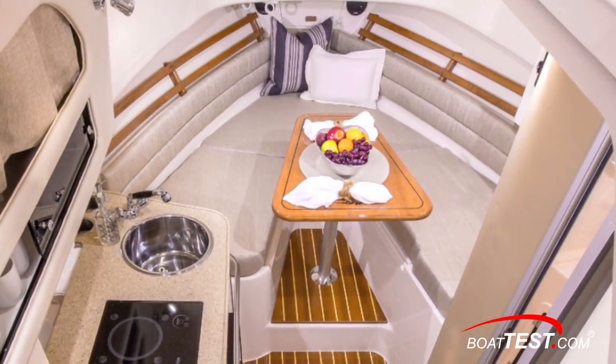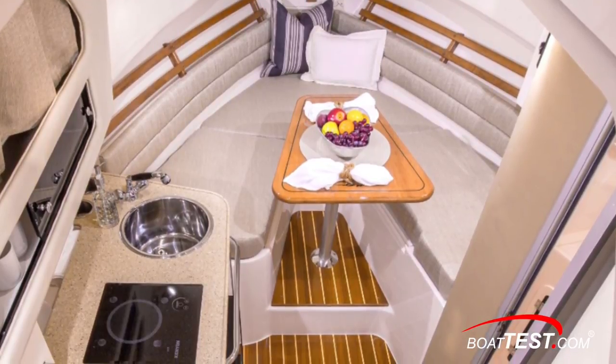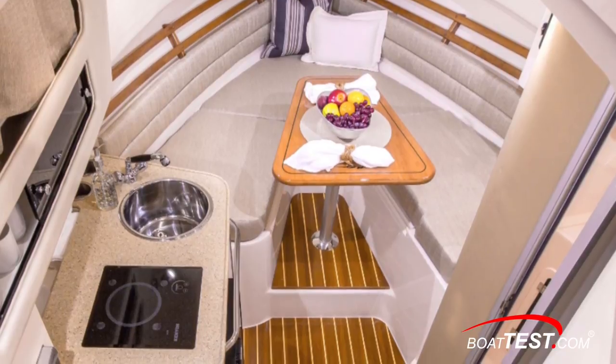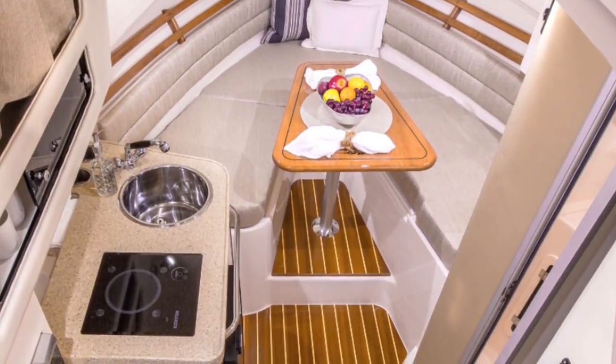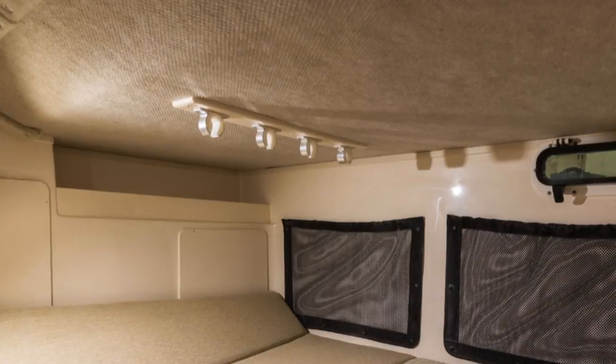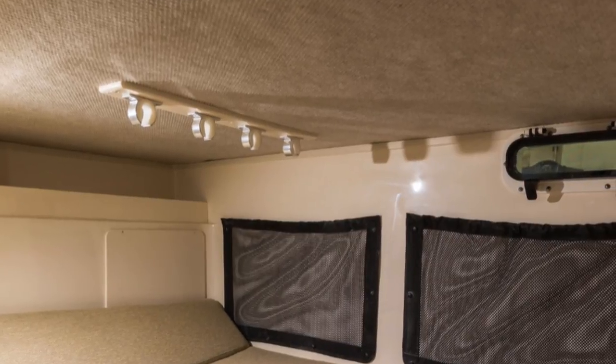Going below, the Marlin 300's cabin has a small galley to port with a sink with hot and cold running water, an electric stove top on a Corian counter, a microwave, and a refrigerator. The dinette in the bow has a cherry wood table that lowers to convert to a V-berth. To starboard is an enclosed wet head with standing headroom. And there's a crawl-in mid cabin that has a double berth, an opening port light, and four rod holders above.